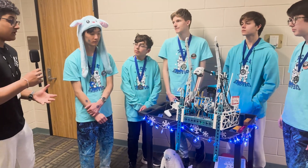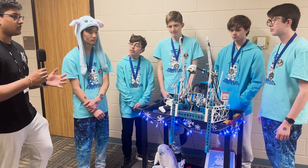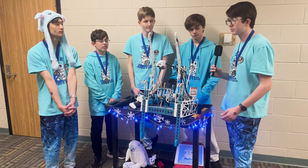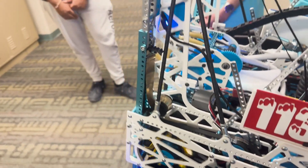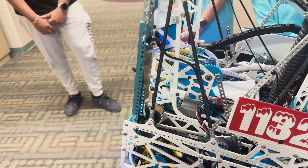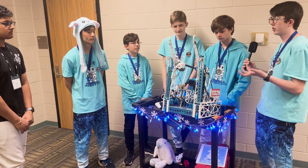Why did you decide to use constant force springs for the initial stage of the hang instead of servos or a motor? At our first competition we noticed our climb wasn't as fast as we wanted, so constant force springs helped a lot. We're using Thrifty Bot constant force springs, which currently have about 14 pounds pulling the robot up. We originally planned to use larger ones for about 20 pounds, but they were too large for our system.